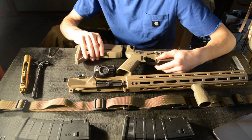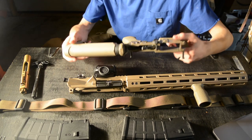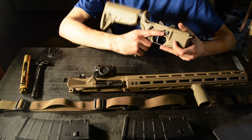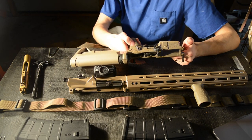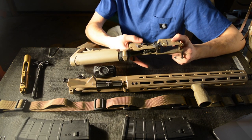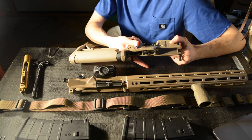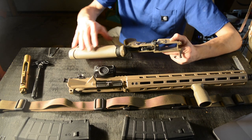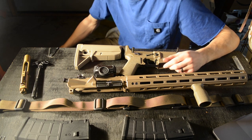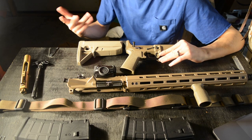The gun also has the BAD lever on it. Some people don't like the BAD lever, but I personally do, so I was glad to see it included. Another nice feature I was looking for was an ambi safety selector on both sides. This is also a shortened-throw safety, which makes it easier during drills to kick it quickly from fire to safe.